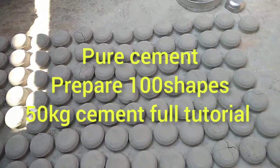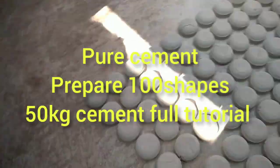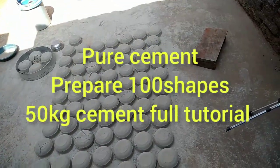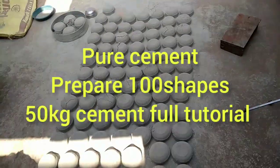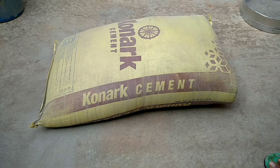This is how I made the shapes ready. There are so many, it's a lot of fun. Hi everyone, how are you? I am with this tutorial.